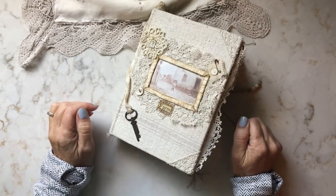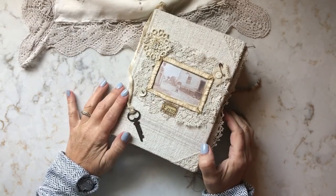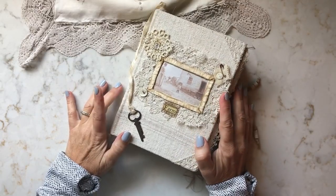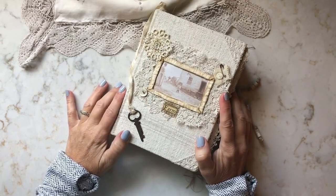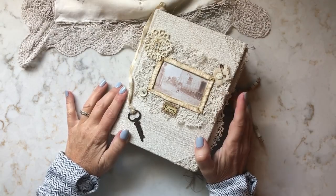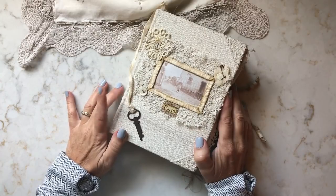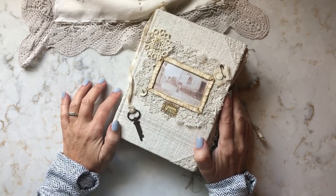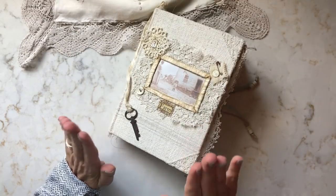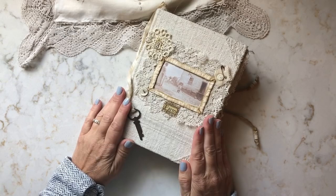Hi, everyone. Welcome. This is Cheryl from A Penchant for the Past. Today I will be sharing my design team project for September. But first, I want to thank Karen and Emily for the invitation to join the Graphics Fairy Junk Journal design team. I have been a member of their premium membership site for years, so it was truly touching and an honor to receive an invitation.